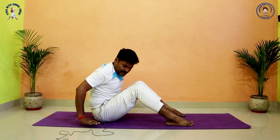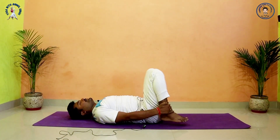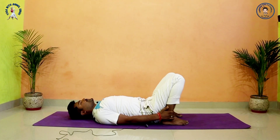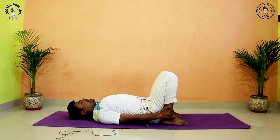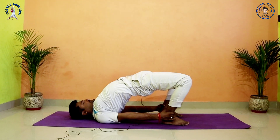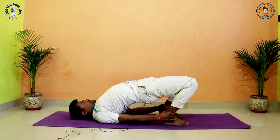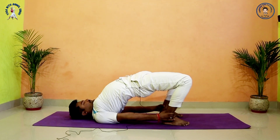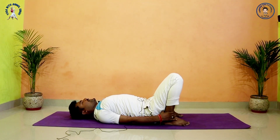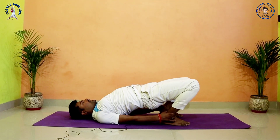Inhale, come center. Drop both hands beside your body and lie down on your back. Catch your ankles for Setu Bandhasana — Bridge pose. Open your shoulders, expand your chest. Inhale, lift your hips up as high as possible. Exhale, relax your buttocks. Inhale, hips up. Exhale, relax your buttocks. Inhale, hips up. Exhale, relax your buttocks.